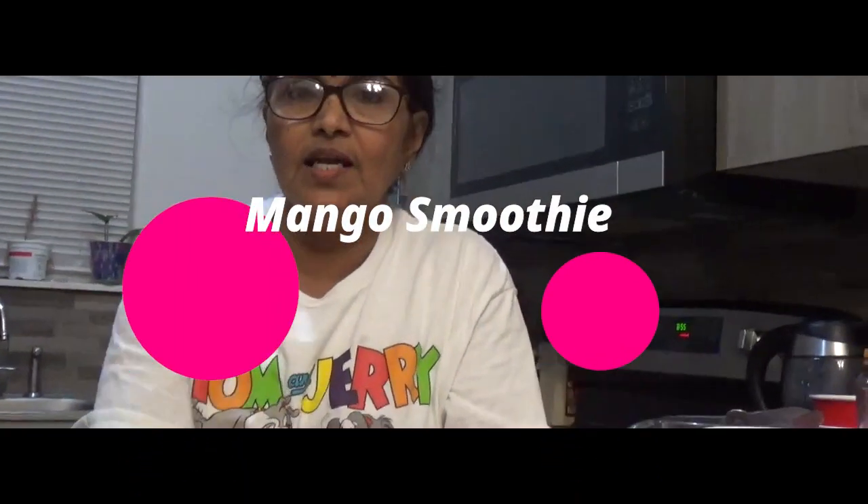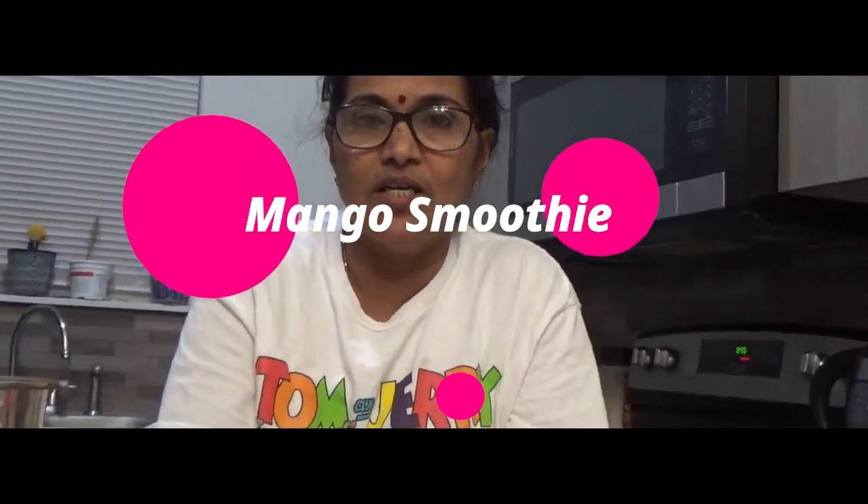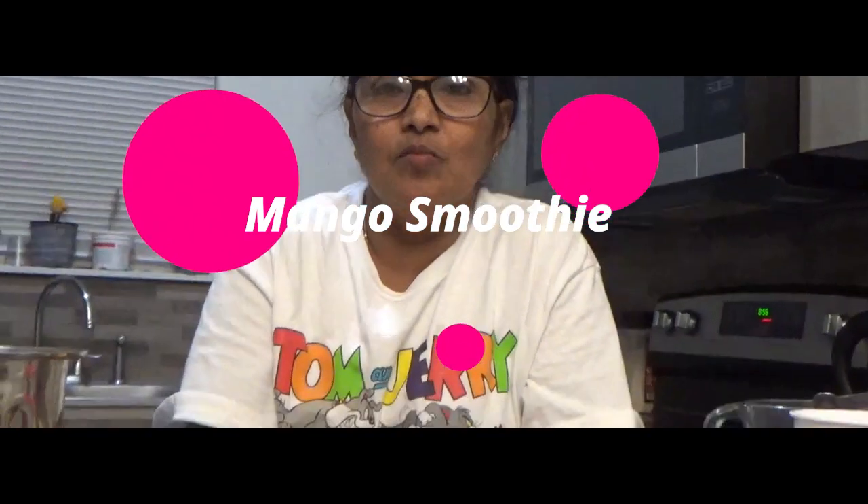Hi friends! Hello everyone! I am going to do a mango smoothie! It's a nice taste.